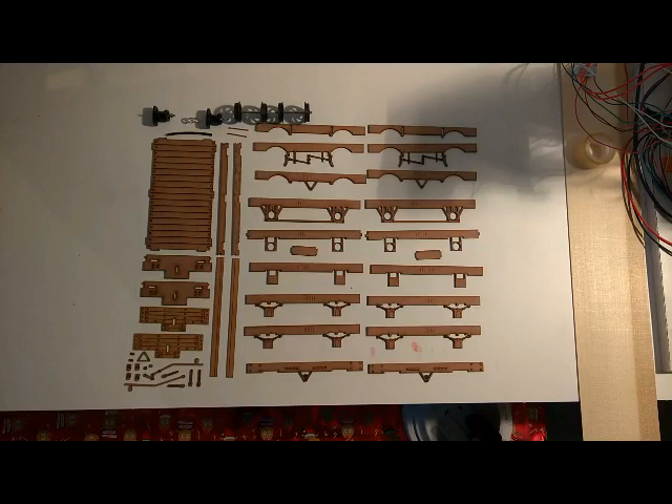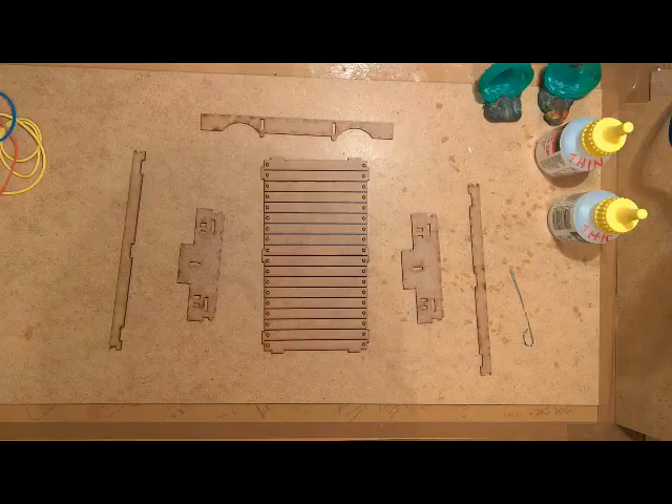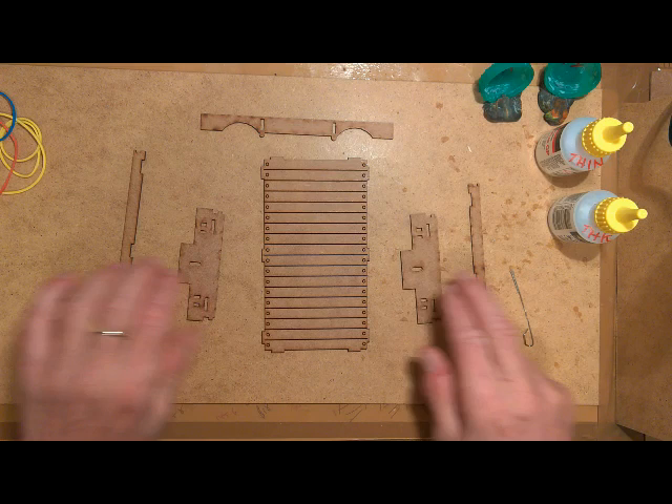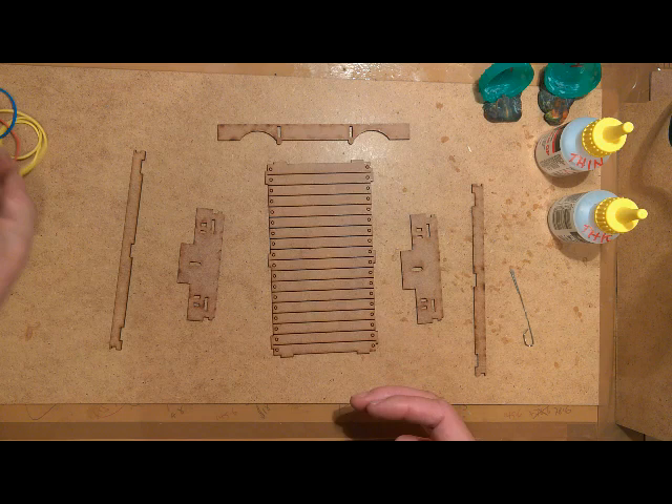These are the parts required as a kit to make the 32mm flatbed truck. These are the parts to construct the 32mm shell of the flatbed wagon. You need the base, two ends, two sides, and we'll be using one piece as a reference to get a 90 degree angle in a moment. The first thing to do is to clip it all together using an elastic band.